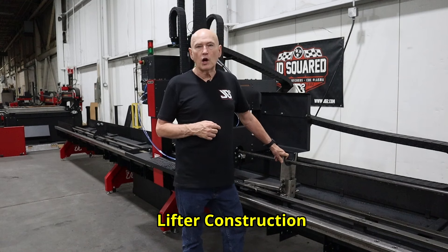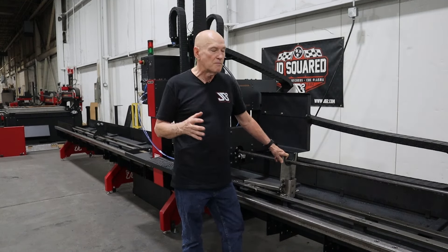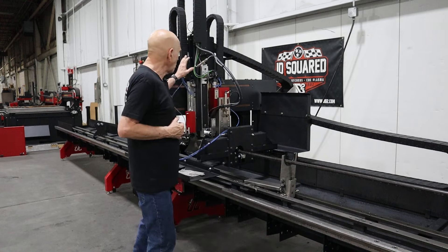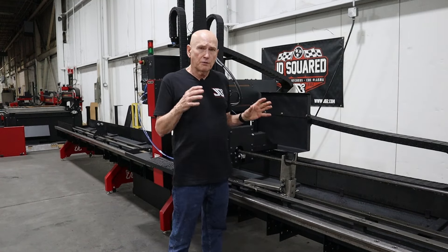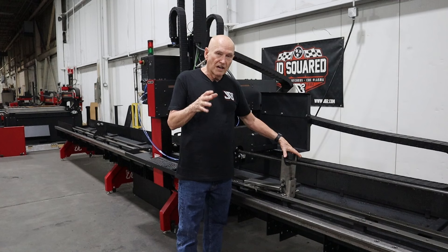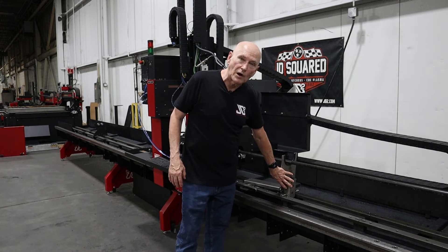The lifter is constructed out of a 3/16-inch stainless steel plate that has been lasered and bent. The reason we do that is if by some chance you have a bad moment and you crash the gantry into the lifter, you're probably going to damage it. So we're trying to minimize the cost to you if that unfortunate event happens. Normally, if you are going to crash it, it's probably going to take out these two components right here.